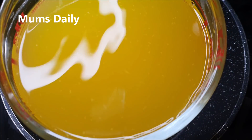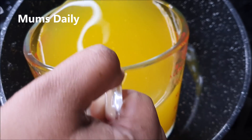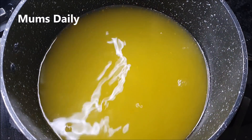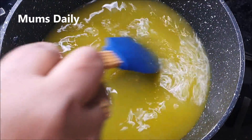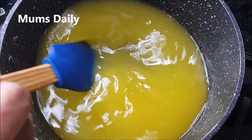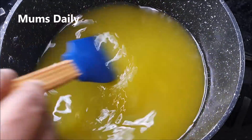I am going to add a pan. I will add 2 cups of orange juice. You can use fresh orange juice, or orange juice from a box or a mix.